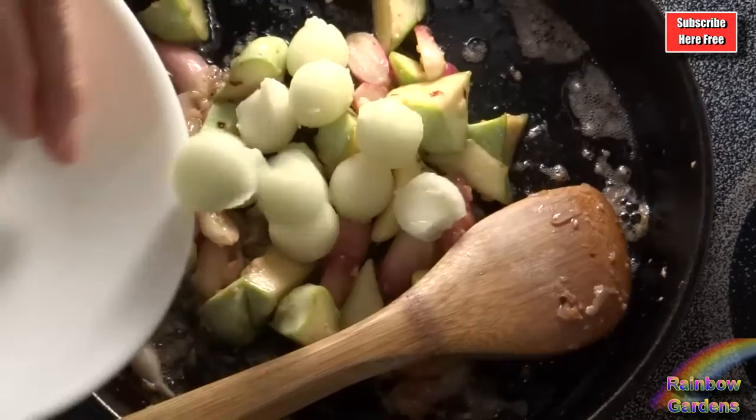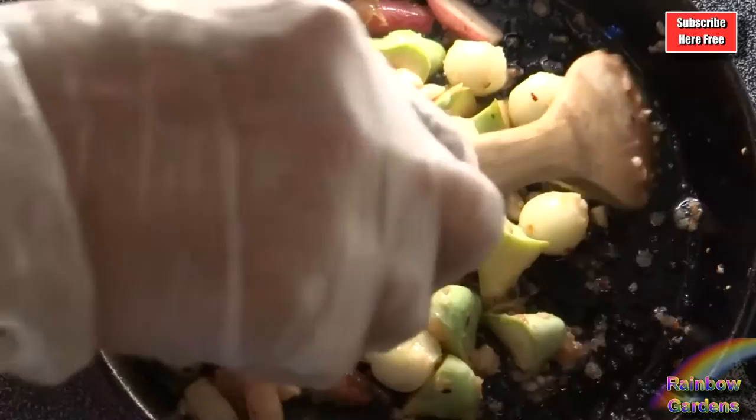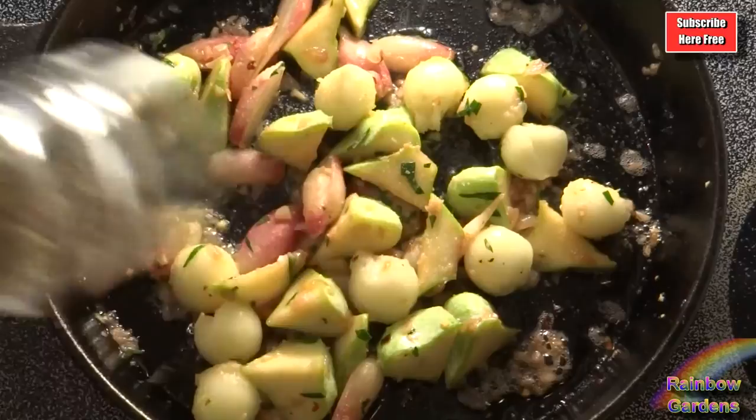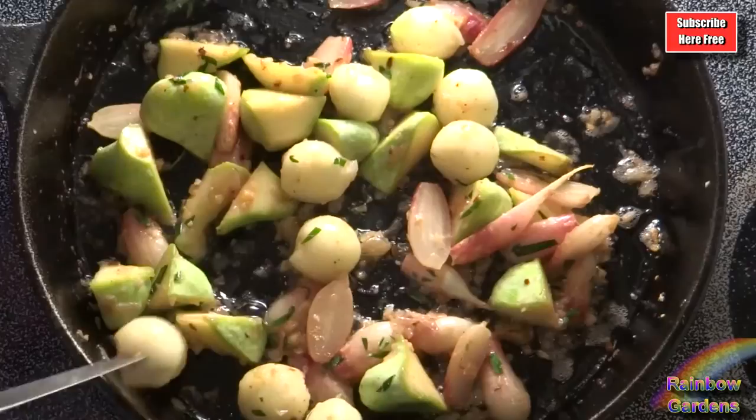I sautéed everything for about four more minutes, cooking a total of about ten minutes at medium heat. I added one tablespoon of French tarragon, just to stay in keeping with the French theme, then a little pink salt and a little cracked white pepper. Be careful with pepper when you're cooking squash, because squash has a very mild flavor and the pepper can tend to overwhelm it.